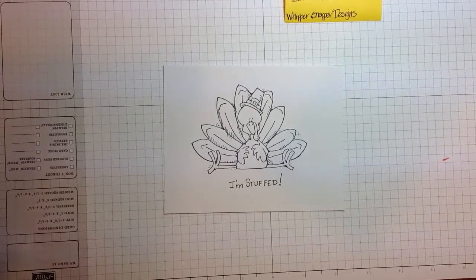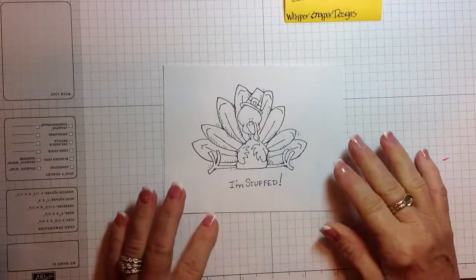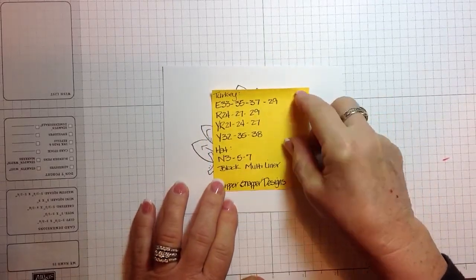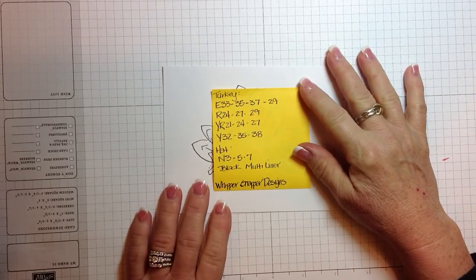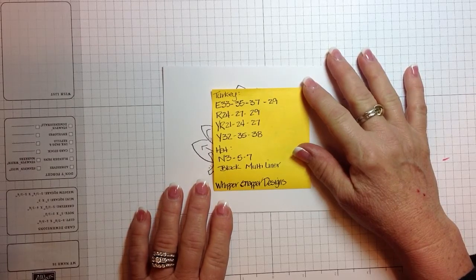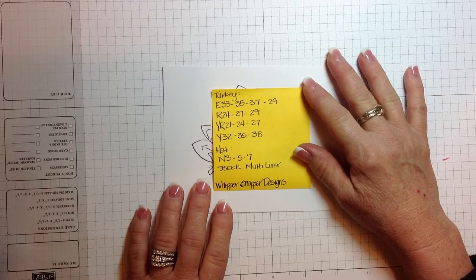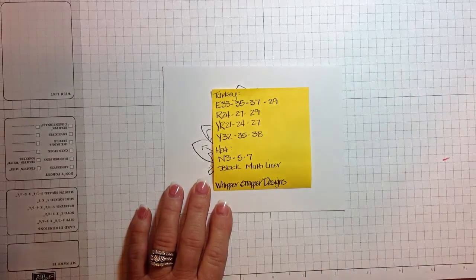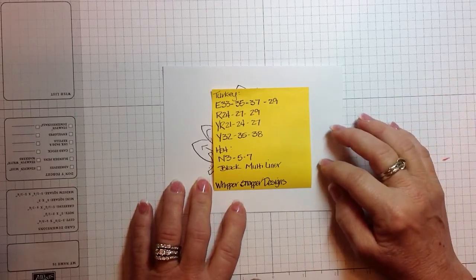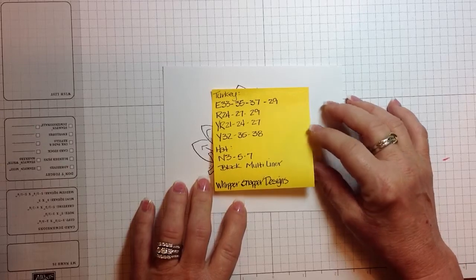Hi, this is Nancy with Design Inventions, and today I'm going to color this really cute little turkey. The turkey is from Whippersnapper Designs. We're going to be using the following markers: E33, E35, E37, E29, R24, R27, R29, YR21, YR24, YR27, Y32, Y35, Y38, and then for the hat we'll use N3, N5, and N7. I'll probably go in with my black multi-liner just to do some little detail black.